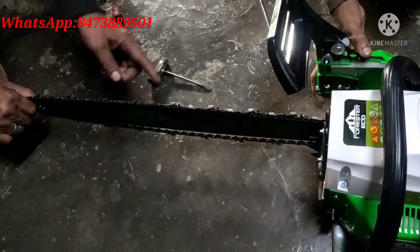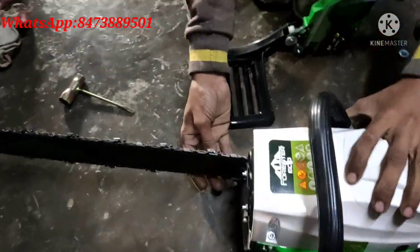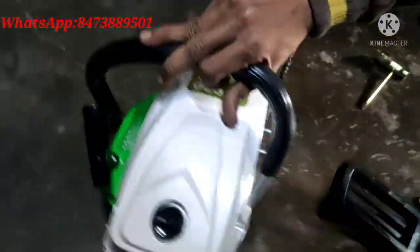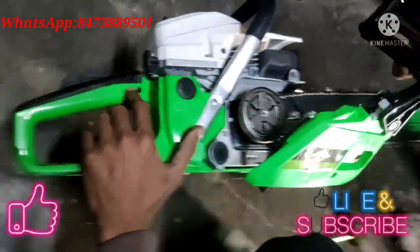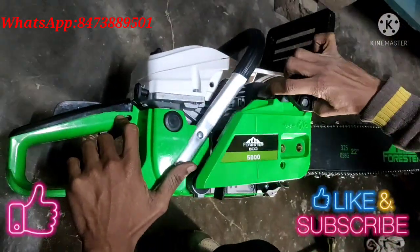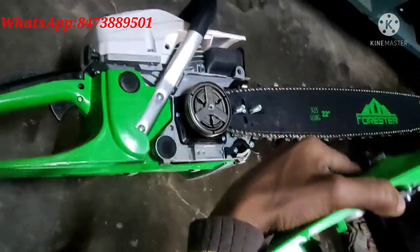After the blade, you have to put the chain. You will see that the blade should be long and 28 inches, otherwise it will not fit. After the blade, you have to put the cover on the nut.